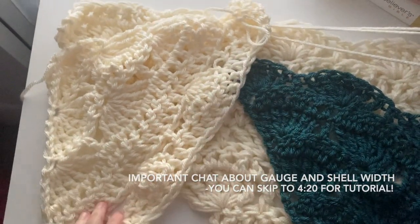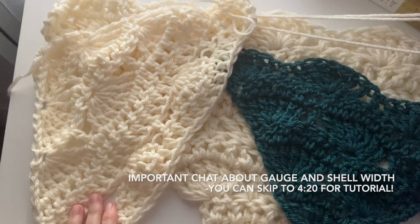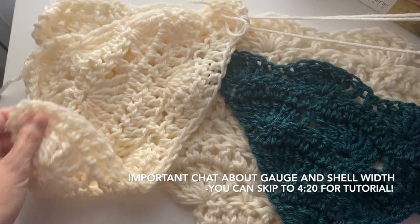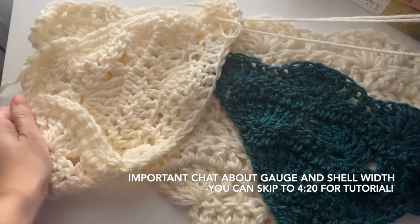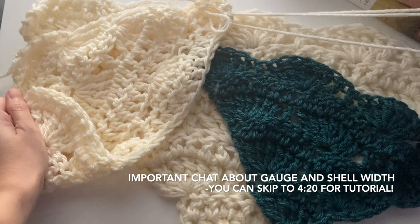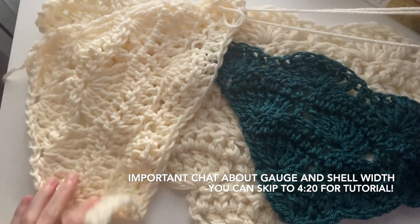Hi everybody, it's Kristen. Thanks so much for watching. I'm going to be trying to do a tutorial today. I hope it's okay. It's been a long time since I've knit or crocheted anything on camera and my setup is not great — it is going to definitely leave things to be desired. So I hope that you still enjoy this.